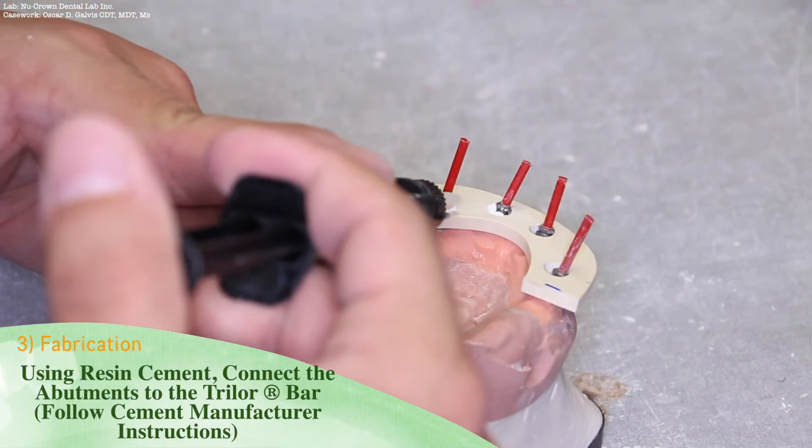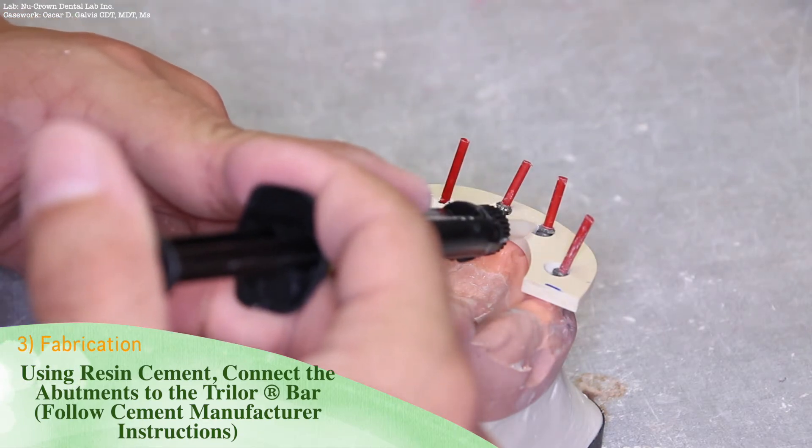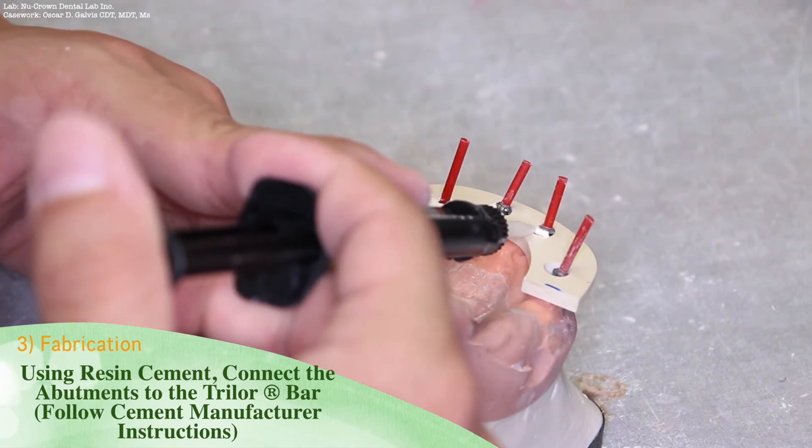Using resin cement, connect the abutments to the Trilor bar. Follow the cement manufacturer instructions.